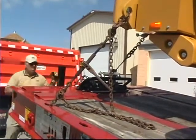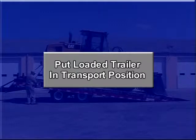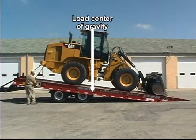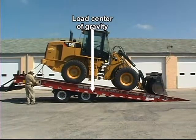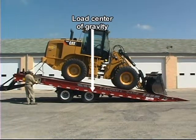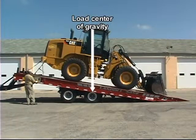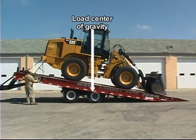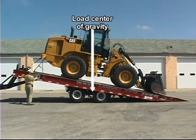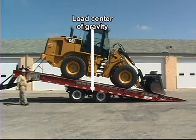Once the load is secured, place the trailer in transport position. During this process, it is critical that you control the trailer's center of gravity. If the load center of gravity is not situated in front of the trailer's rear axle, alternate between tilting the bed up and moving the undercarriage to the rear until the load center of gravity is in front of the rear axle. Keep part of the weight on the axles and part on the approach plate, and never move the axles so far to the rear that the approach plate comes off the ground.